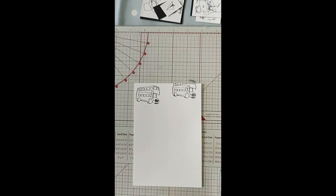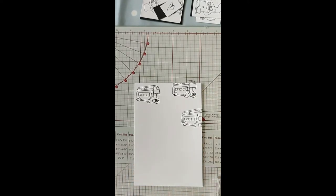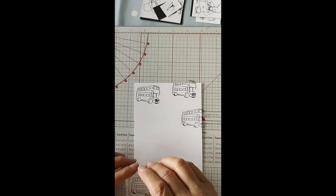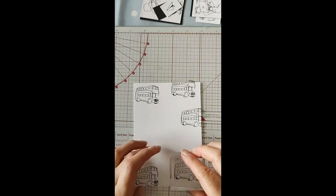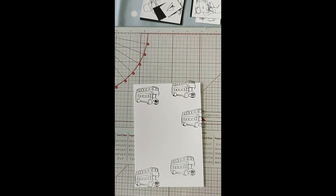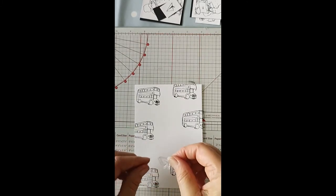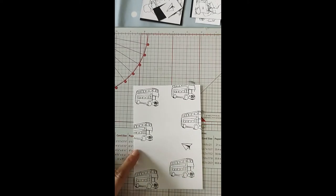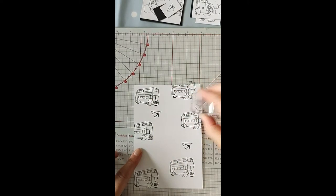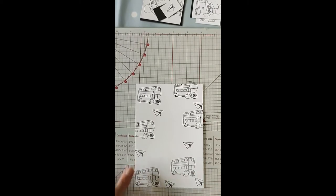I'm just randomly stamping it over — not in any particular way, I just want to have a bit of a background for where I put the elements I've already pre-stamped and layered out ready. I might also add the little paper airplane stamp in there as well — just to mix it up a bit. I just think it's such a cute little set, just something a wee bit different. This was brought out when it was the Queen's Jubilee.